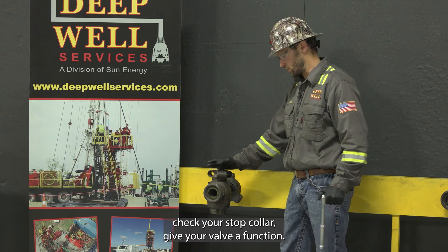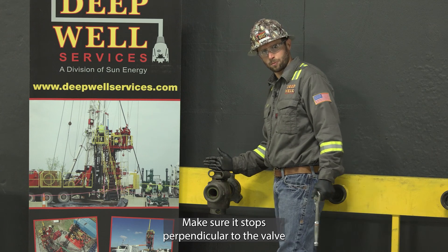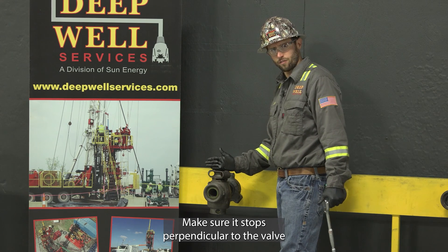If you want to double check your stop collar, give your valve a function and make sure it stops perpendicular to the valve with the indicators.